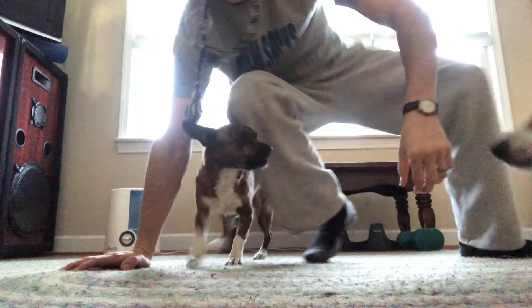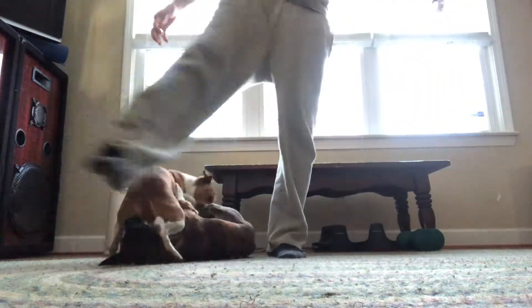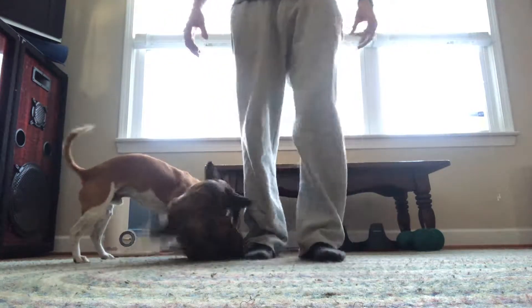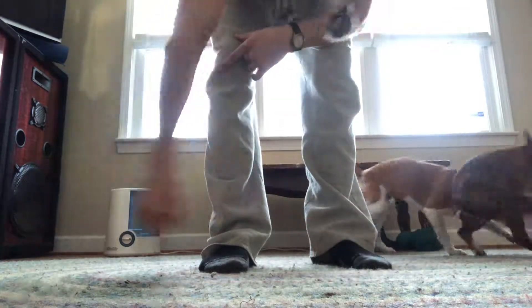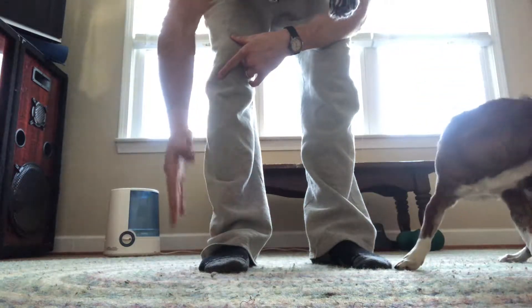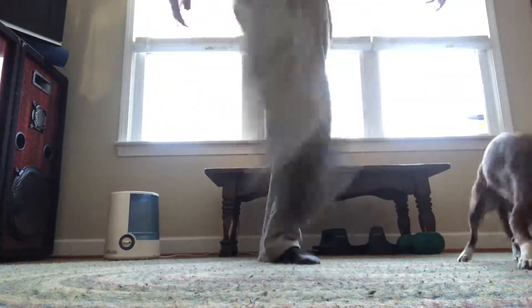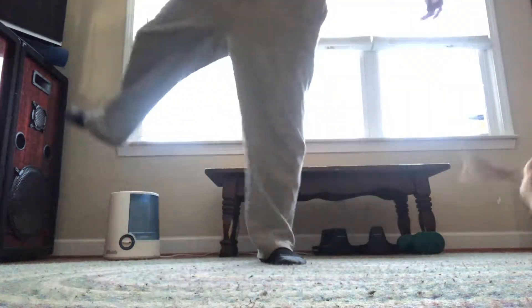First off, you want to warm up the hip socket. We're going to do that by standing up here. I'm just kind of standing on one foot — if you need something to grab onto, that's fine. Just basically take your leg and swing it around so the hip socket just gets swung and worked from different planes of motion. You can go side to side, front and back, diagonal. Do about five to ten swings. Wherever you feel the tightness start to happen, you're hitting where it needs to be warmed up. Do that on both legs.